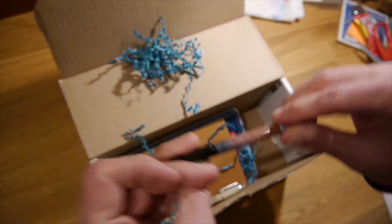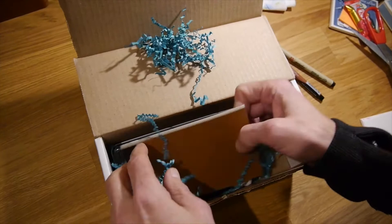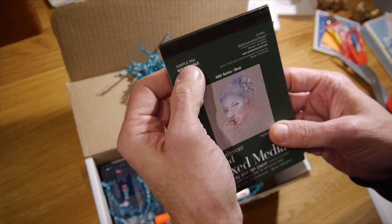Very thoughtful — we have a Prismacolor Premiere, we'll put that aside for now. We got a brush — oh, I like that one! Oh, how cute is that? A tiny little mixed media book. I like this, that's really cool.